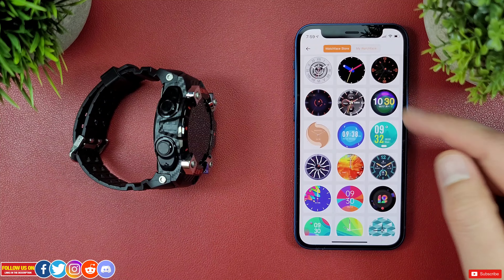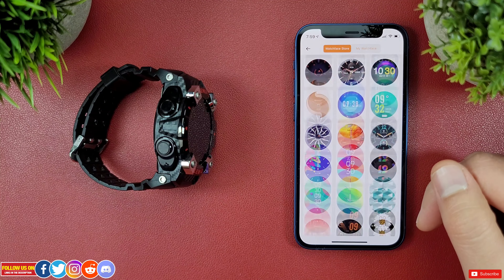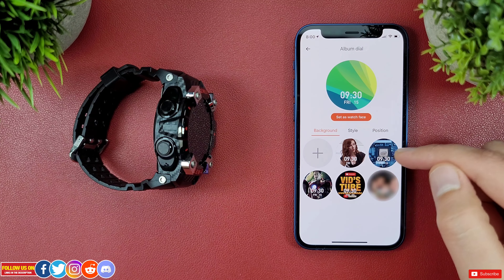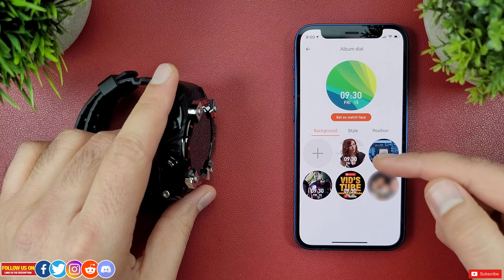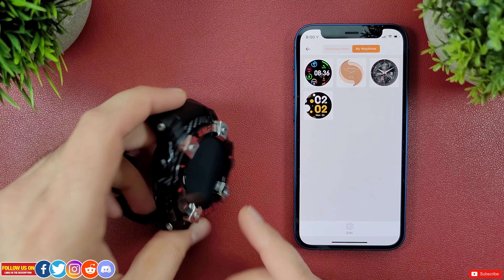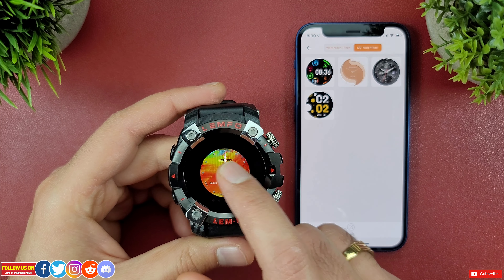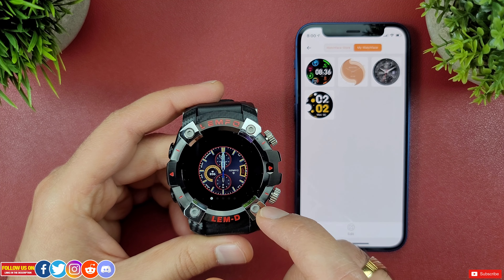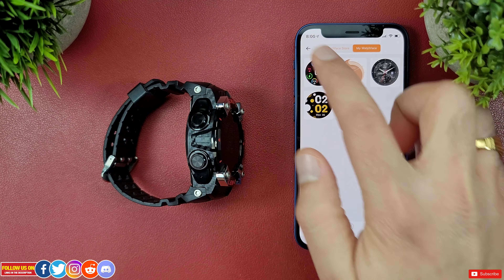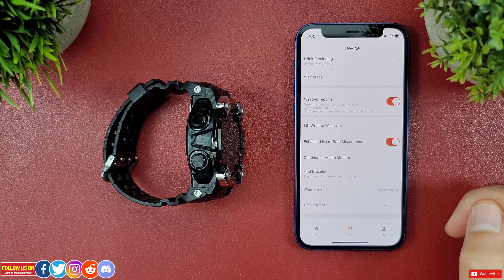Despite being paired with an iPhone — where many watches lose customizable watch faces — that isn't the case here. You can even make your own custom watch face with your desired background. The only drawback is it sometimes doesn't load all watch faces, takes a bit longer to apply, and you have to come back to the mobile app to change your watch face every single time.